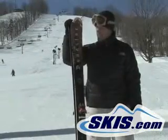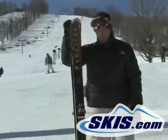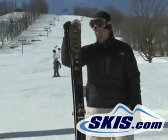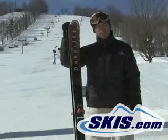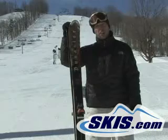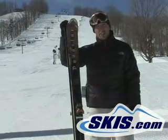Hi, this is Luke. I just finished skiing the Dynastar Mystic Rider. Hands down, my favorite ski out of the Dynastar line so far. 88 underfoot. This is a little more aggressive ski, geared more towards the advanced intermediate to advanced skier.